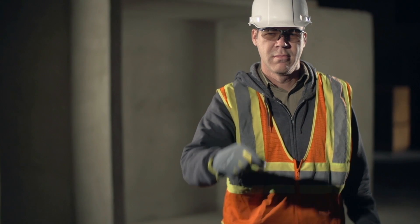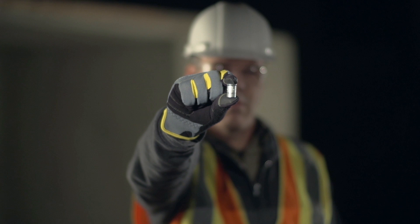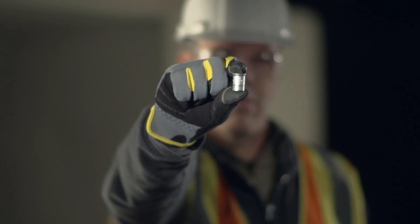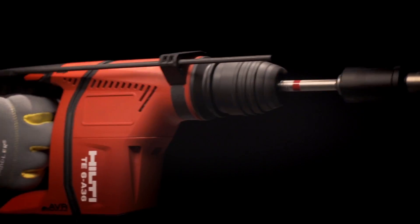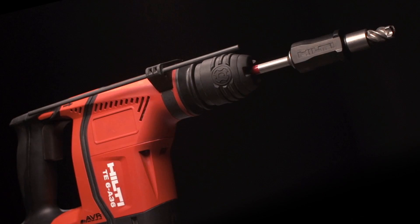The short drop-in anchor has been the industry standard for hanging rod applications in post-tension slabs, precast planks, and hollow core panels for over 30 years. Hilti introduces the fastest and most reliable short drop-in anchor setting system ever created.